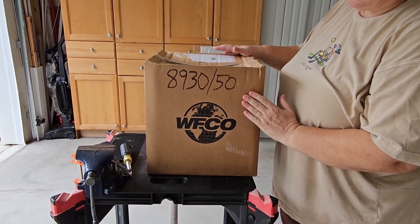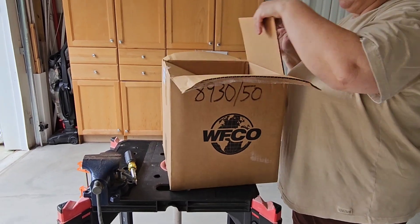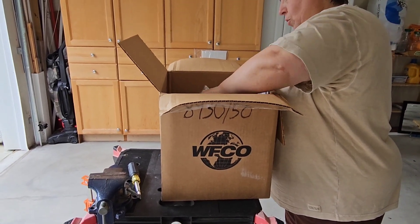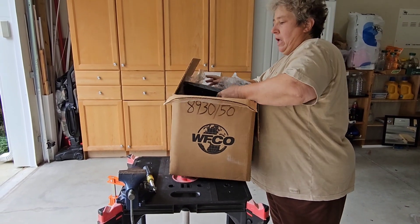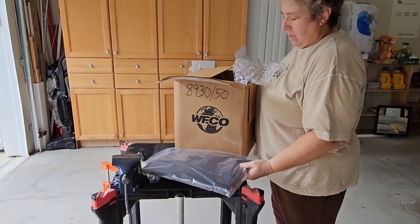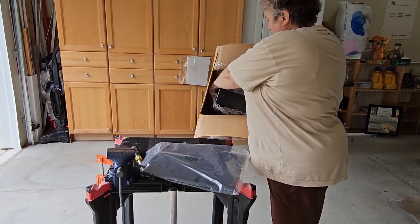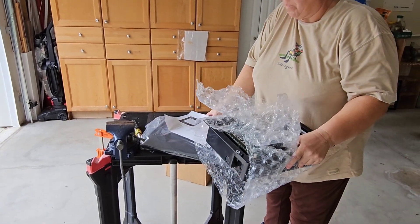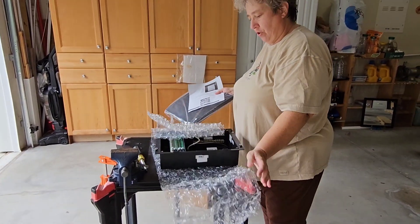Leisure went to this model breaker box in the 2016 through 2019 Unity models. I'm not sure when they went to it on the Wunder models, but we're putting a 3000 watt inverter on a 2018 Wunder Murphy bed.